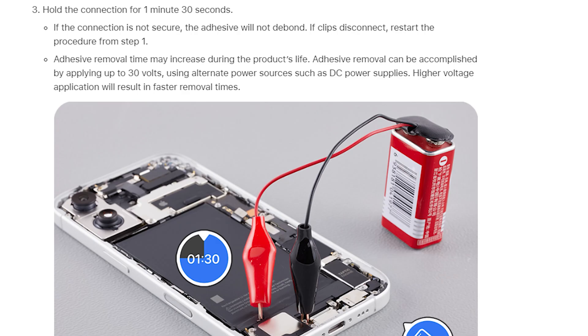According to the iPhone repair manual, it requires a power supply of at least 9 volts to disrupt the electrostatic molecular bonds on the surface of the adhesive securing the iPhone 16 battery. The battery can only be removed once the adhesive loses its stickiness after being subjected to electrical discharge.